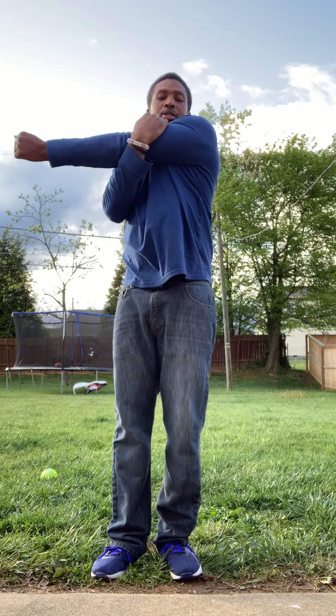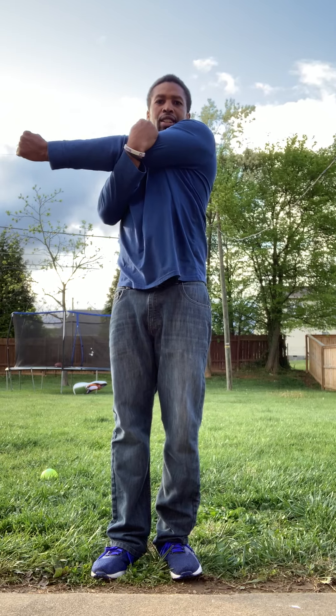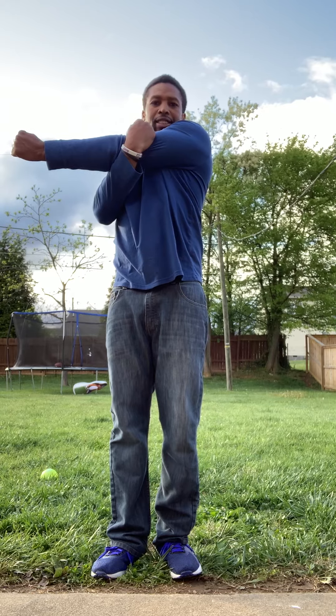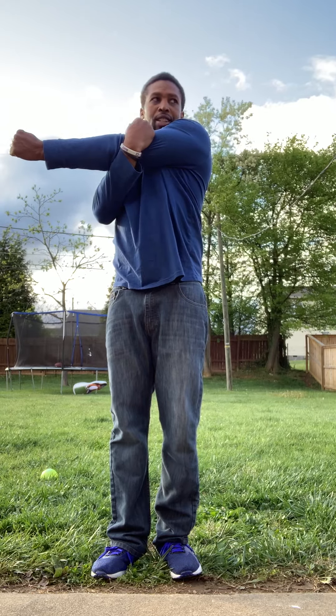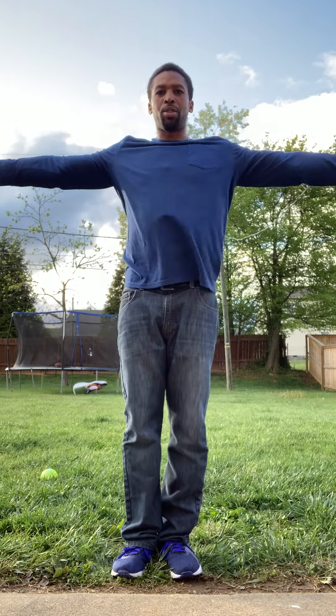Pull your left arm. Pull it all the way. One, two, three, four, five, six, seven, eight, nine, ten.